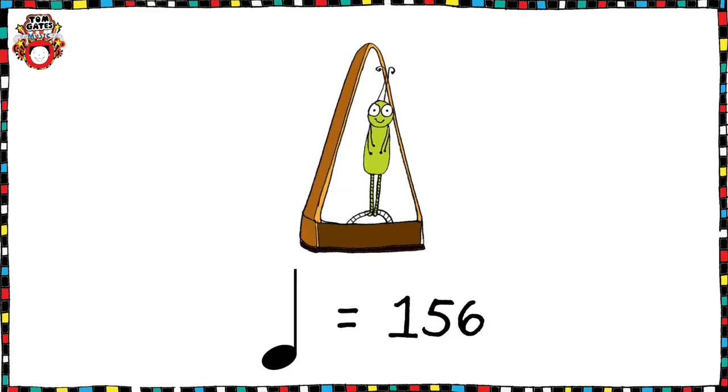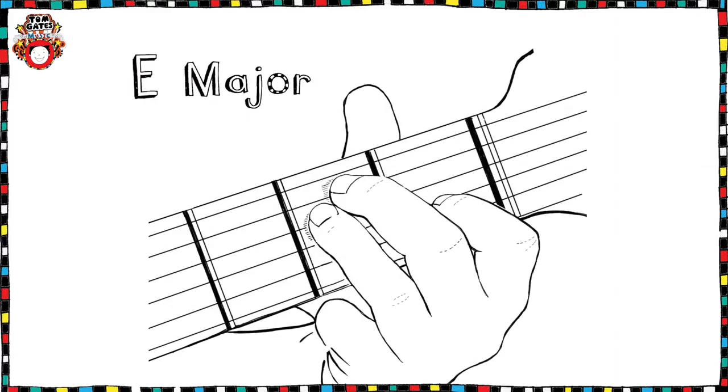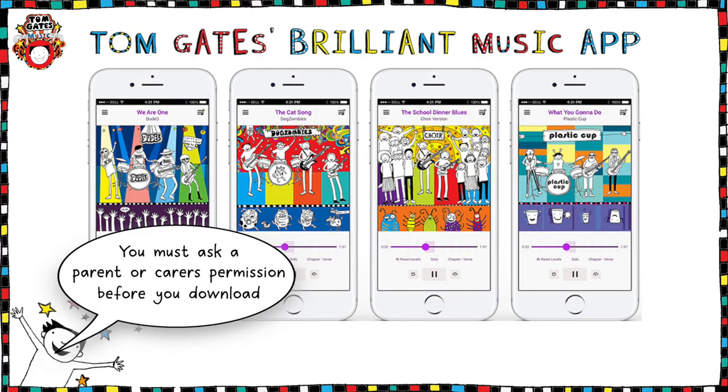The Cat Song is at 156 BPM if you practice with a metronome. There are three chords in this song: A major, D major and E major, and there's a really helpful YouTube tutorial to show you how to play these. We're going to be learning the assessed part on the bottom line which is written in guitar tab, whilst your teacher or a friend could accompany you by playing the chords on the top line. Or you could download the Tom Gates Brilliant Music app to play along with the backing tracks, but don't forget you must ask a parent or carer's permission before you download.